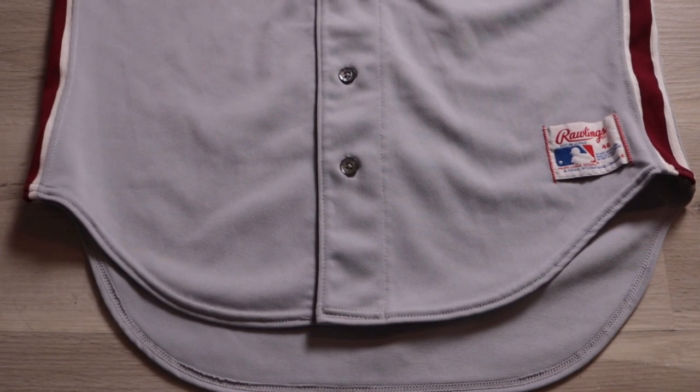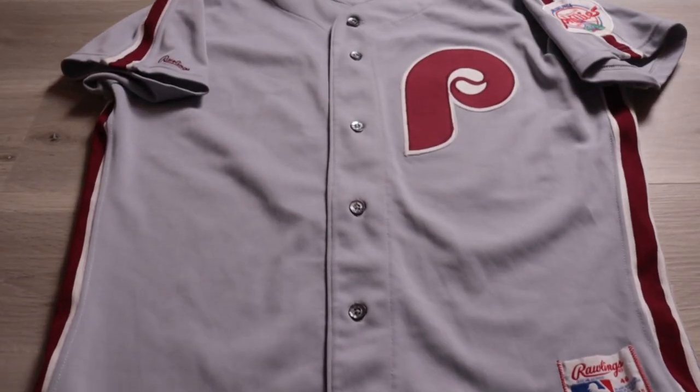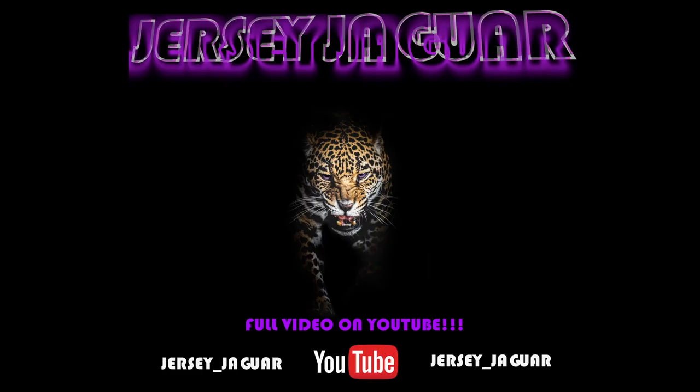After your jersey has dried on a hanger, you now have a clean, beautiful, spot-free jersey. Check out my YouTube channel at jersey underscore jaguar.